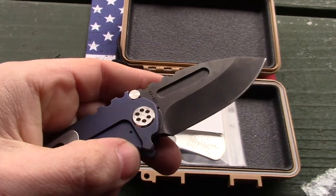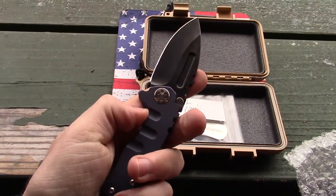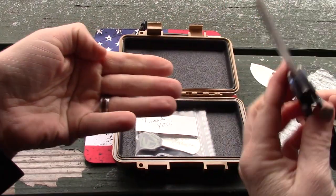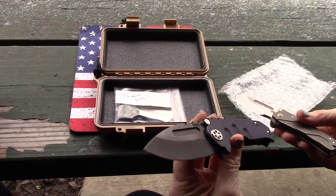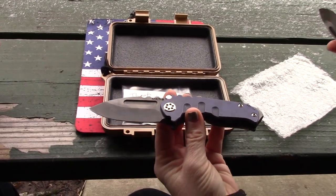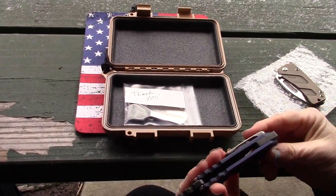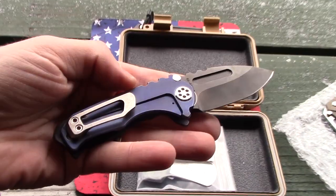It's a titanium frame lock with S35VN steel. I really like it. The Micro Praetorian is a size I can carry too, so I might steal this one from Frankie! I love this color combo — the anodization was hard to tell from pictures. And then the back spacer — check that out, it's black. It's actually two or three tone overall. Really cool!